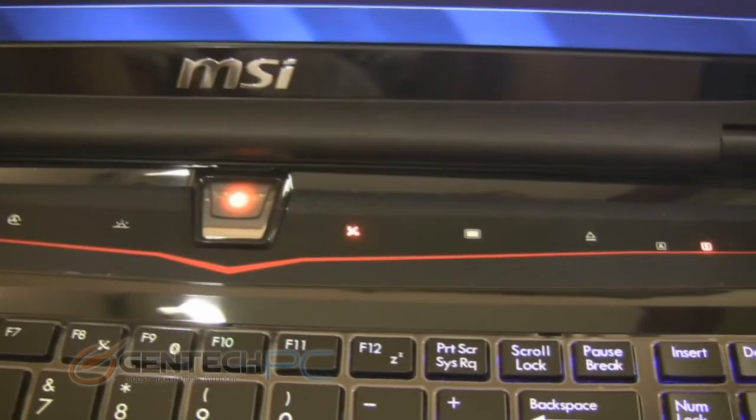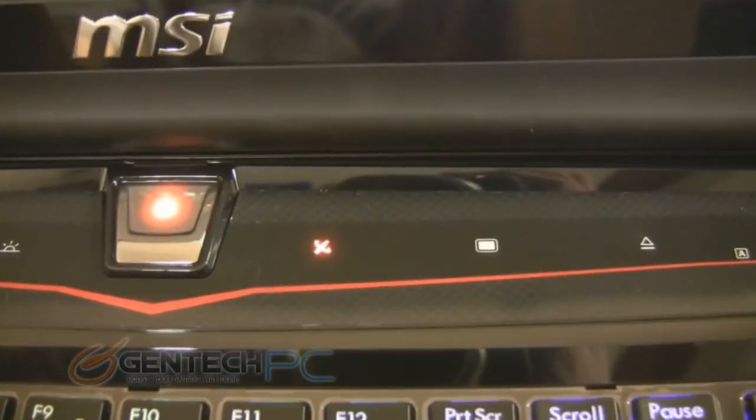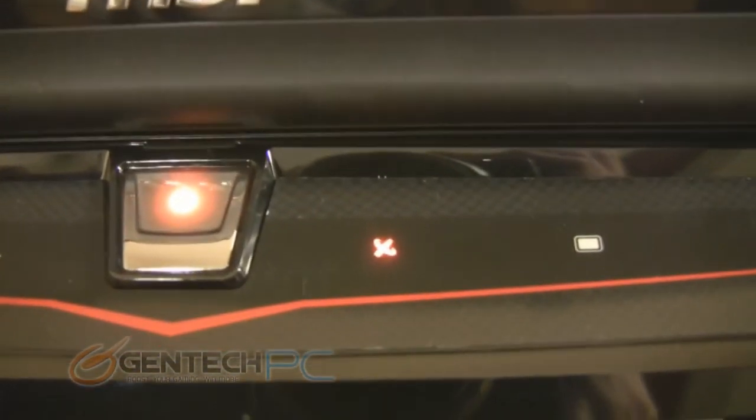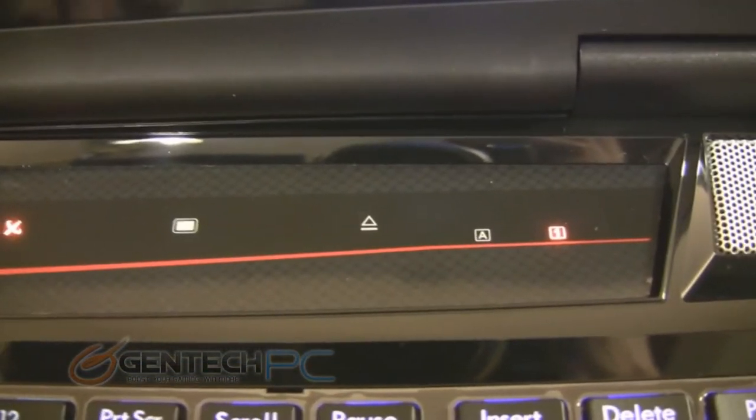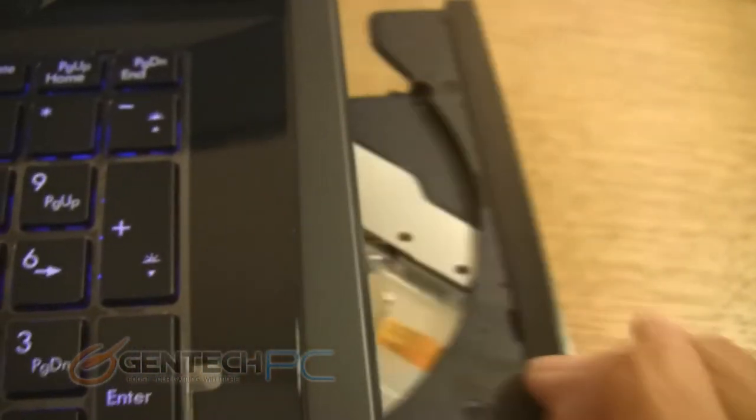Other handy features up here include the ability to turn off and on your Wi-Fi, the ability to turn off your monitor and the backlight so that you can save power. You also have an eject button so you can eject the optical drive, and status LEDs so you know if caps lock or number lock is on.